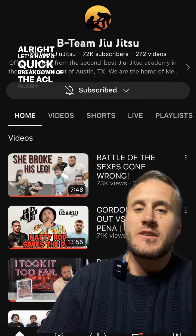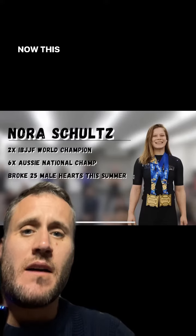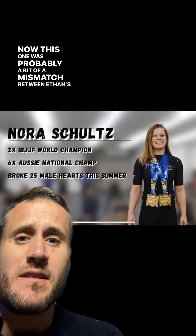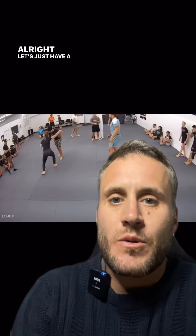Let's have a quick breakdown of the ACL injury we've seen in the B-team Battle of the Sexes gone wrong. This one was probably a bit of a mismatch between Ethan's brother Liam and Australian world champion Nora Schultz. Let's just have a quick look at the match.